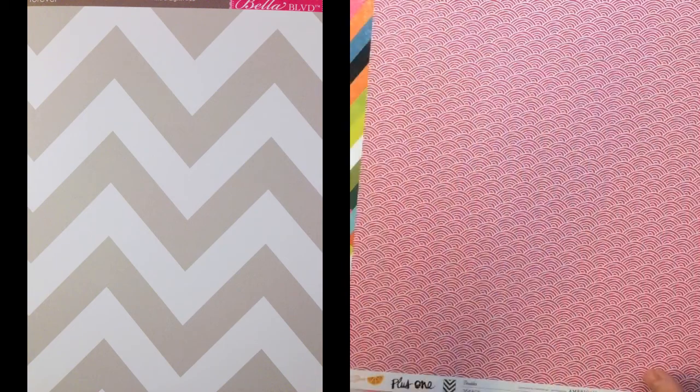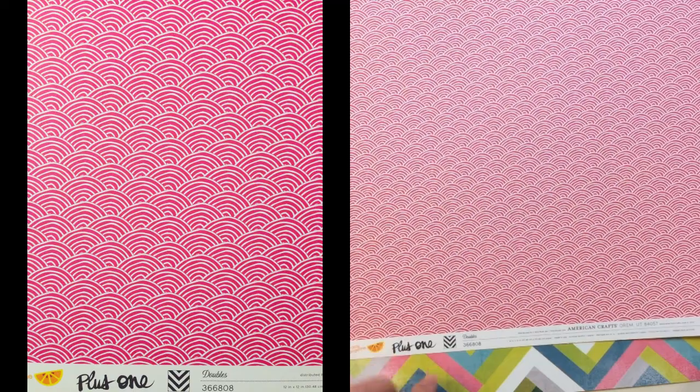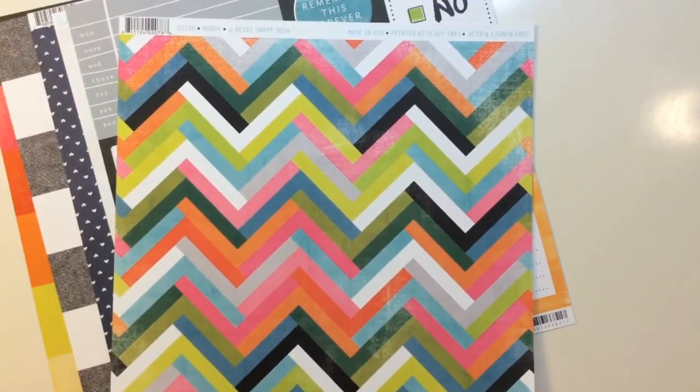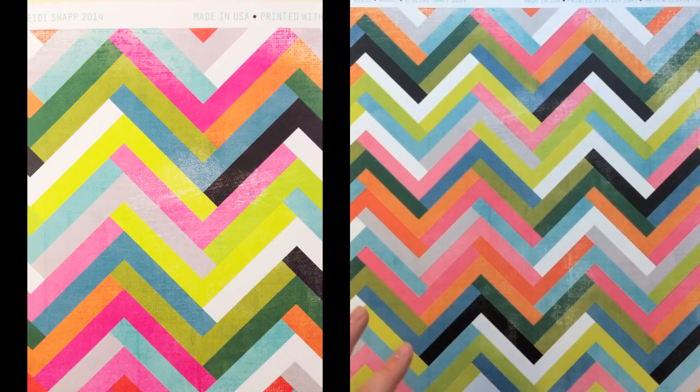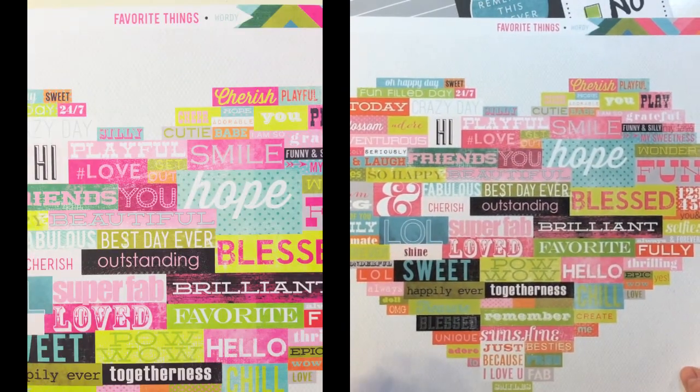It says keep your promises, work hard, give love, family first. The back side is a cool chevron. From Plus One by Amy Tangerine by American Crafts, this is called Doubles — it's got a really graphic circular pattern in pink and then a chevron on the back. The next paper from Heidi Swap is called Wordy — a really bold colorful chevron on this side.